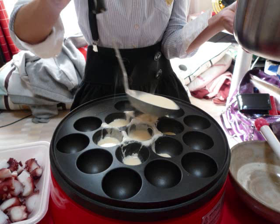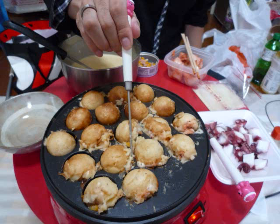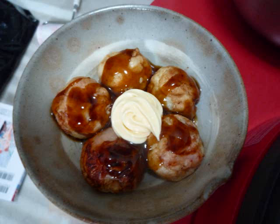The mix is poured into the takoyaki plate, and ingredients are put into the takoyaki mix. And the mix is poured into the takoyaki plates. Takoyaki is turned many times, and after a few minutes, it is dished up and sprinkled with sauce and mayonnaise.